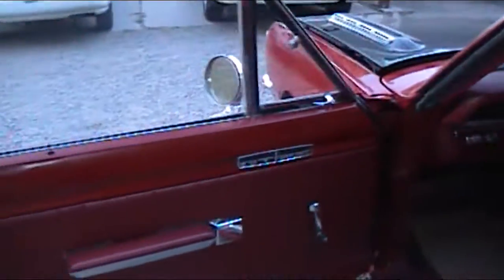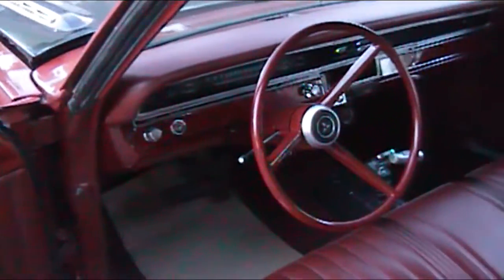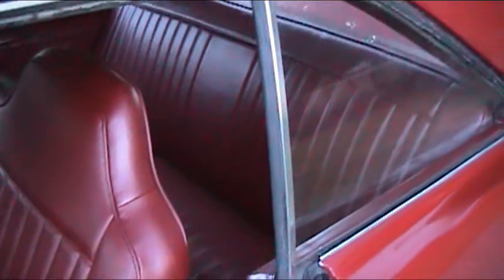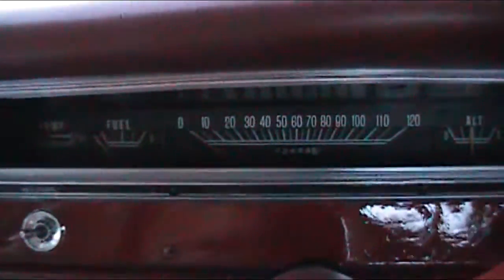Let's take a look at the interior here. This was just redone only a couple of months ago. All brand new interior. Headliner is perfect.